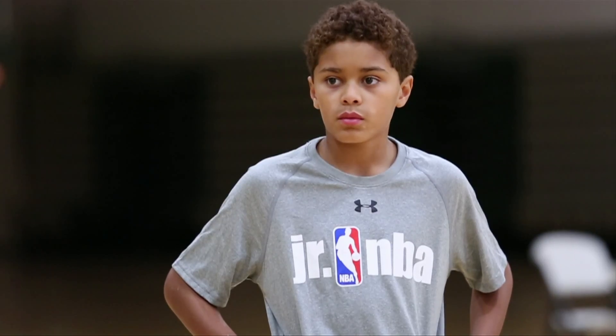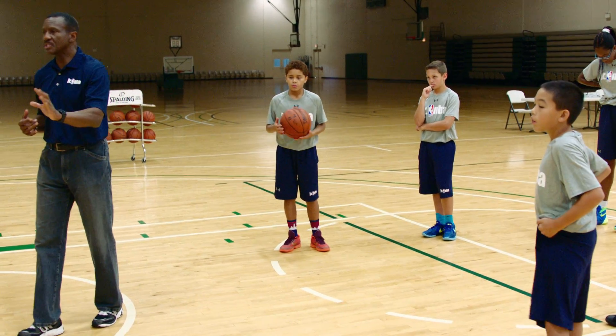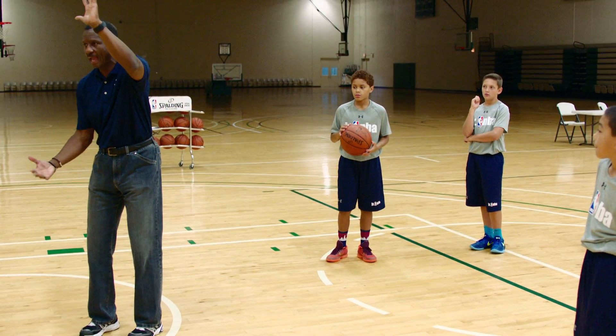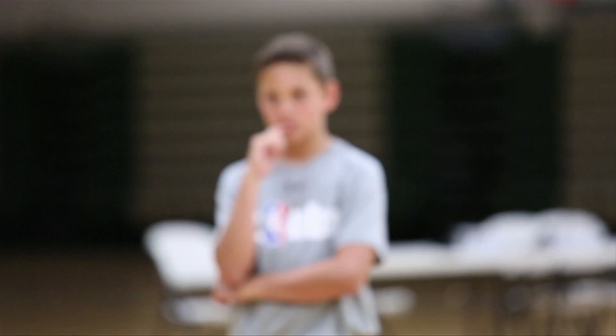Perfect. These are just a couple of defensive fundamentals that are so important: your stance, close enough to touch, close out with choppy steps, and having your stick hand up and your dig hand. Those are really important fundamentals that you can work on in your living room, in your bedroom, to be good at playing defense in the game of basketball.